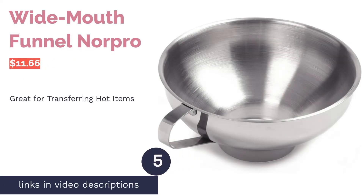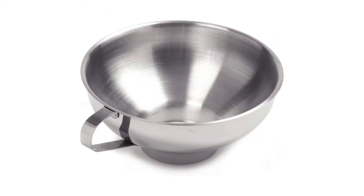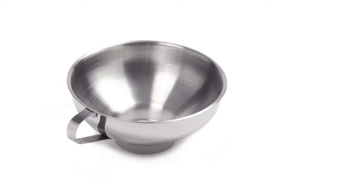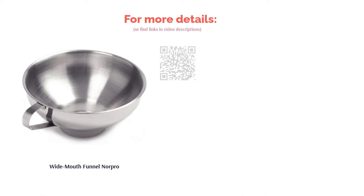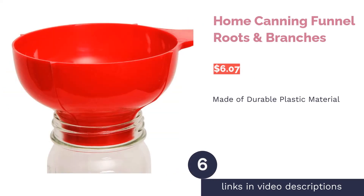The next product is the Norpro wide mouth funnel. It's made of durable stainless steel, highly resistant to rusting and breaking, and heat resistant for use with hot liquids or freshly cooked foods. It comes with a large ergonomic handle that is comfortable to hold and provides stability when filling a jar. A few buyers warn that the bottom edge is a bit sharp when cleaning, and some mention the interior isn't mirror polished and the sticker is hard to remove. Most buyers are pleased with the wide top, saying it makes transferring hot liquids or chunky foods easy and fits nicely over both regular and wide mouth jars.